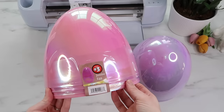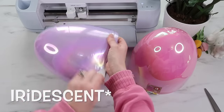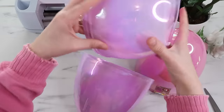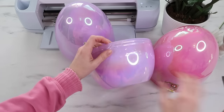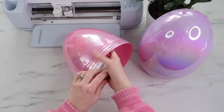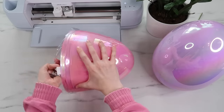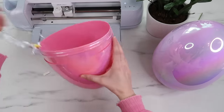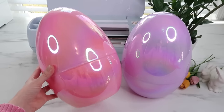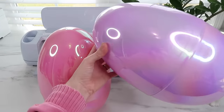For my next project, in the dollar plus section — so these were three dollars — I found these fluorescent jumbo eggs and I thought they were super fun. You can use these in place of Easter baskets, or set them next to Easter baskets with goodies inside. If you have grandkids this would be a really fun Easter gift, and I just picture these for Easter egg hunts with something fun inside. I'll head over to Design Space and show you how I personalize these.